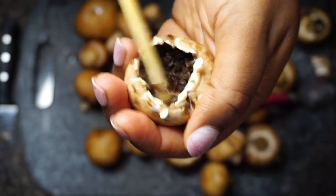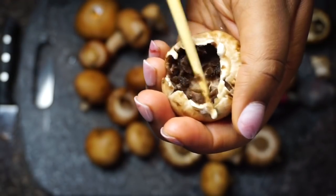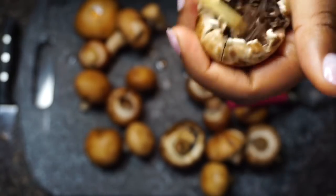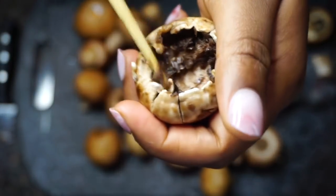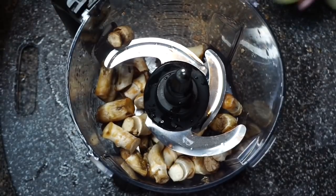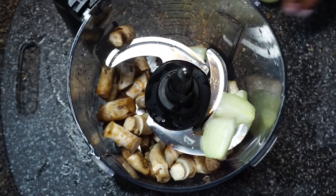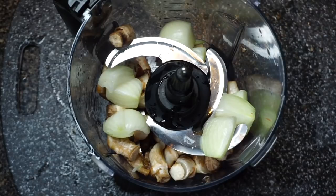I'm removing the stem and then using a chopstick to remove the gills — it's not the prettiest sight, I'm gonna be honest. Then I rinse with water to clean it out. I did keep the stems because we are going to put those right into the crab — or quote-unquote crab — we are not letting those go to waste.